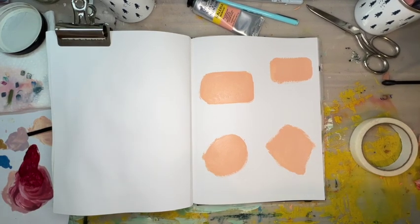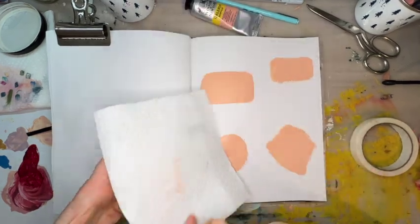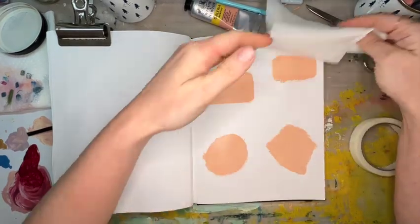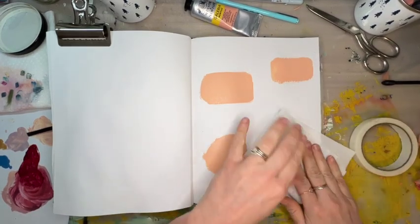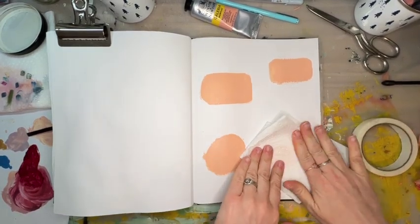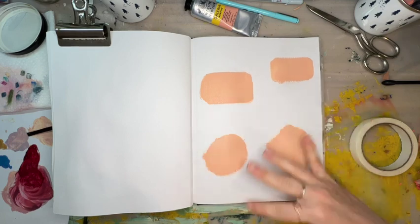I still cannot figure out how to keep my camera from shaking — it's so funny to me because the table's level. I think it's just part of life, so I apologize. I'm going to take my paper towel and just get a little bit of the extra paint up. I always love using a paper towel — it adds a little bit of texture but it also allows me to move quickly, which is something I enjoy. Some of you may have more patience and you might want to just give it a minute to dry — totally up to you.